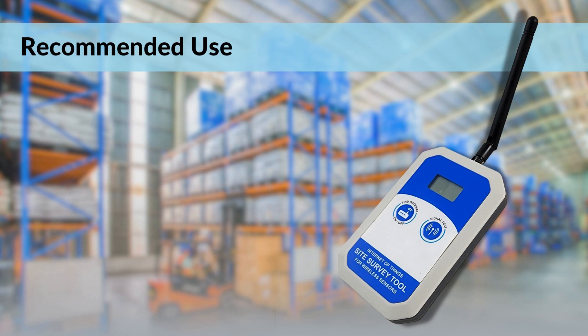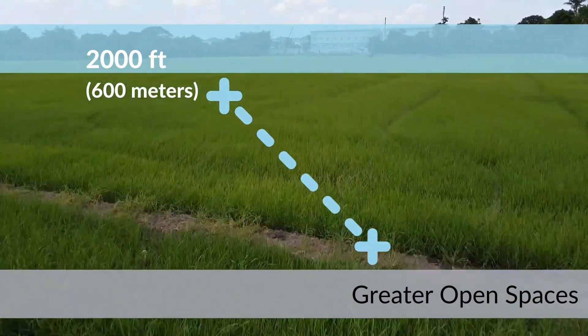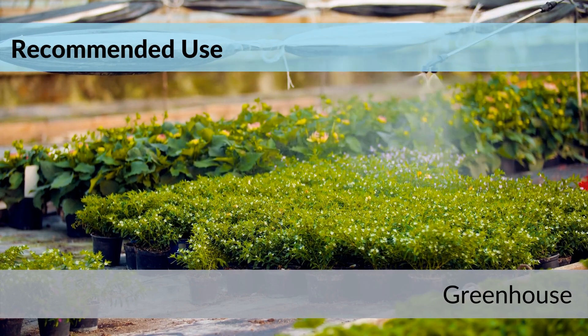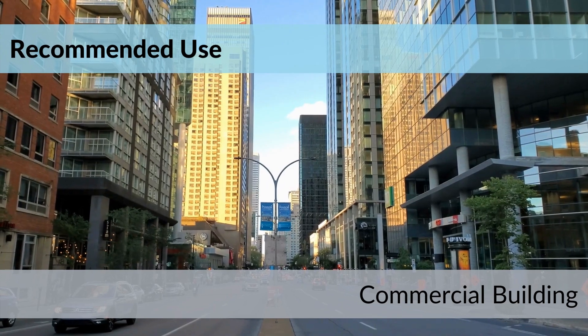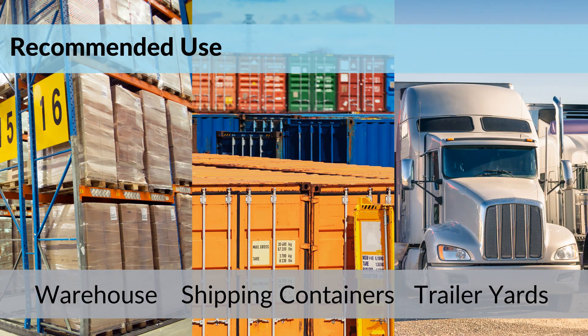Now that we've covered how the device works, let's explain when it should be used. While we think it would be valuable for everyone to rent a site survey tool during installations, there are some scenarios and environments where it is recommended. Those situations would be where distances greater than 1,200 feet (400 meters) are desired, in open spaces with fewer obstructions such as greenhouse businesses, oil and gas plant installations, and farms, as well as buildings with heavy use of concrete and rebar such as high-rises, sporting facilities, school buildings, hospitals, and churches. Also recommended for indoor installations with large architectural footprints, large amounts of square footage, warehouse environments with lots of obstructions, and shipping containers or tractor trailer yards.